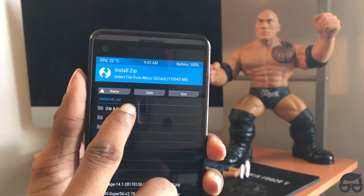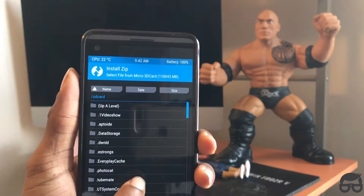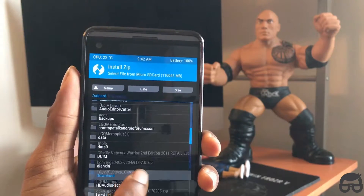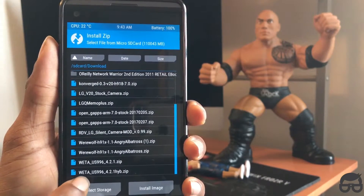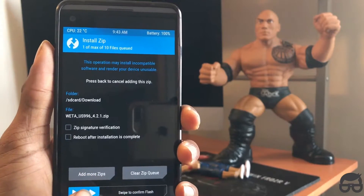Once the ROM is downloaded, just go to the path of wherever you downloaded it. I'm looking for mine right now — I know it's in a download folder somewhere. All right, I think I just found it — Downloads.